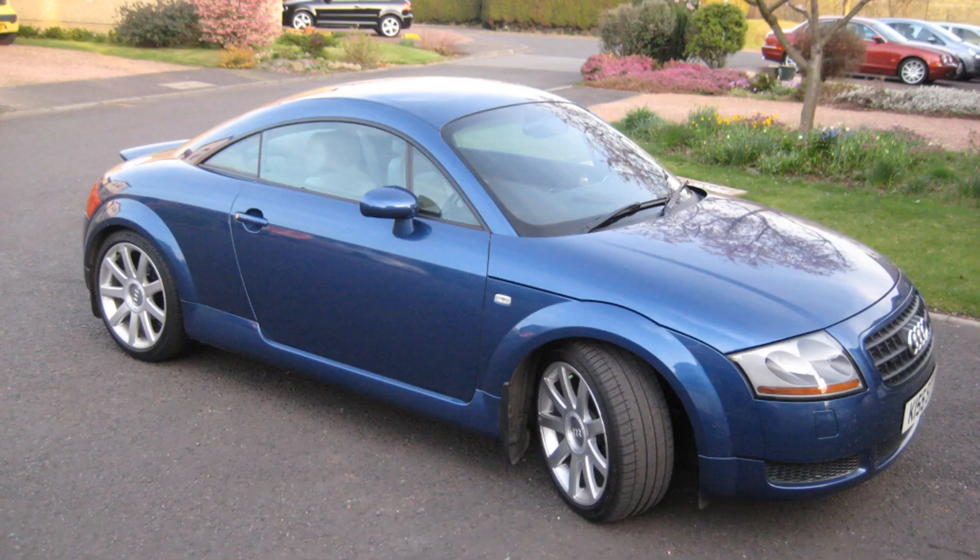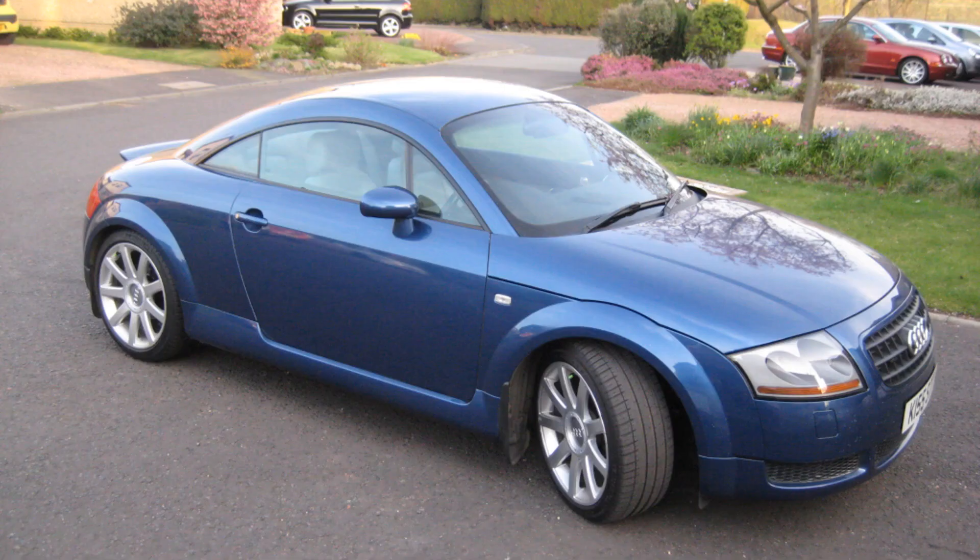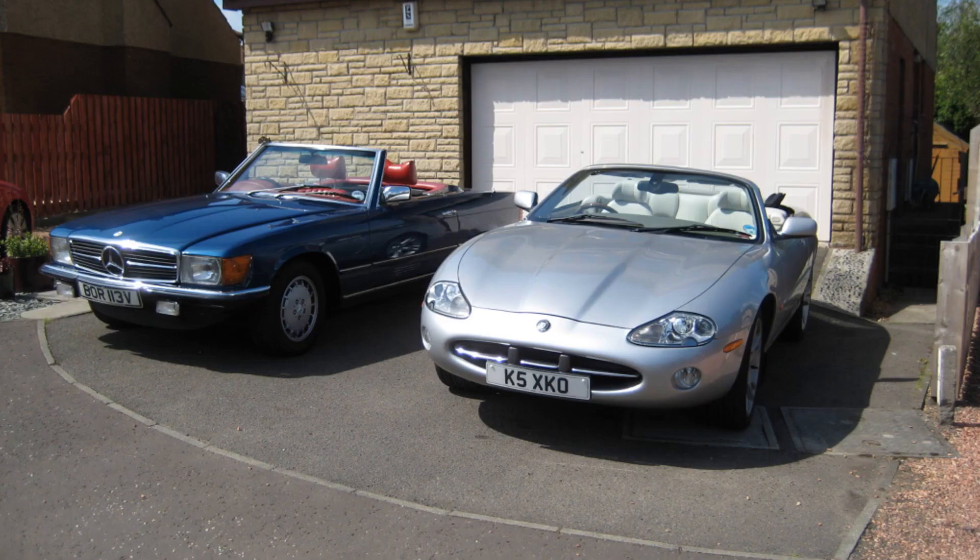Into 2012 and it was time to move on my 10-year-old TT, which I had owned for 8 years, and replace it with another 10-year-old car. The TT was replaced with an XK8, which also ended up needing a lot of work done to it.